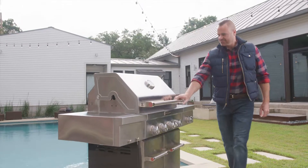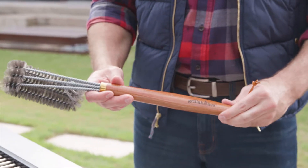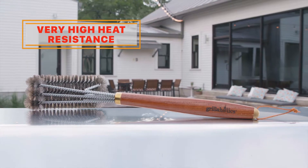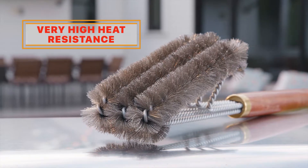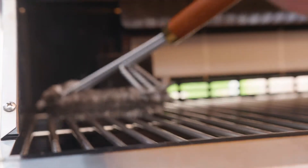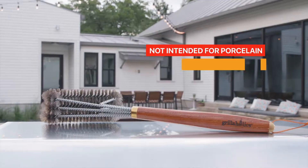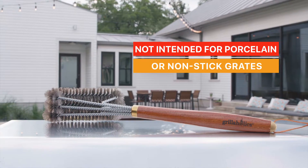Nothing's tougher or cleans better than steel, especially when it comes to cleaning up the old grill. The pro series wood handle steel brush from Grillaholics is about as tough as they come, so you can scrub away those charred-on bits to get your grates looking good as new — anytime, any temperature. So put a little grid against the grime of the grill.